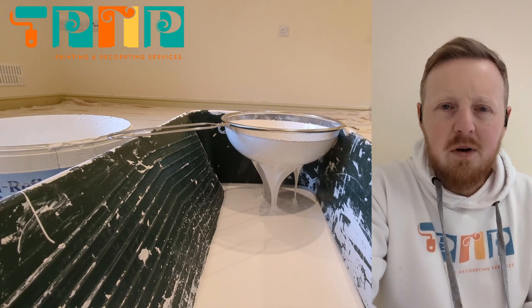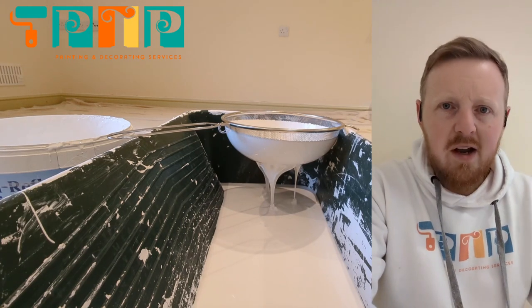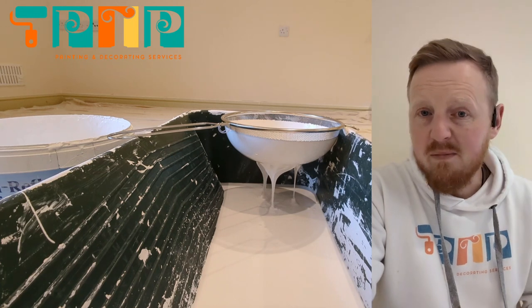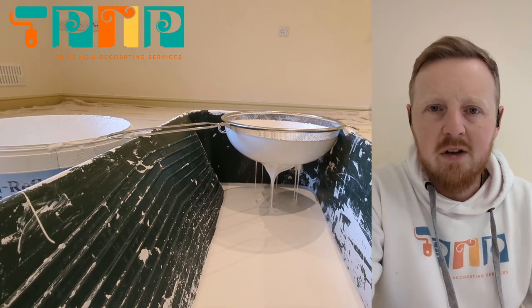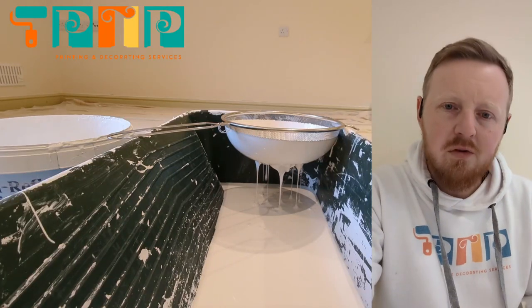And so to guarantee the best possible finish that we can, myself and lots of other decorators have taken to carrying these and various other types of strainers to effectively clean the paint before we put it on the walls or on the ceilings.